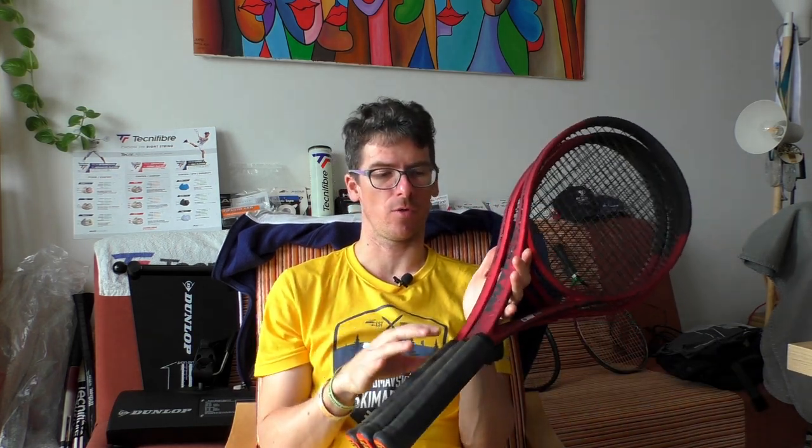Hello guys, welcome to my channel. Today is once again a Clash day — a big Clash day — because in this video you will hear my review for the new v2 version. I have here the Pro version, the 100 Pro, the 100, and the 100L. I believe these three versions will be the most popular among players.